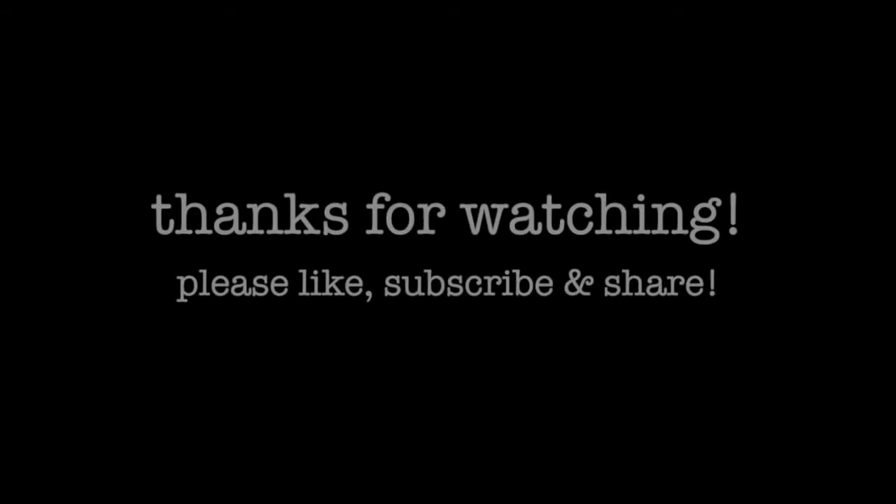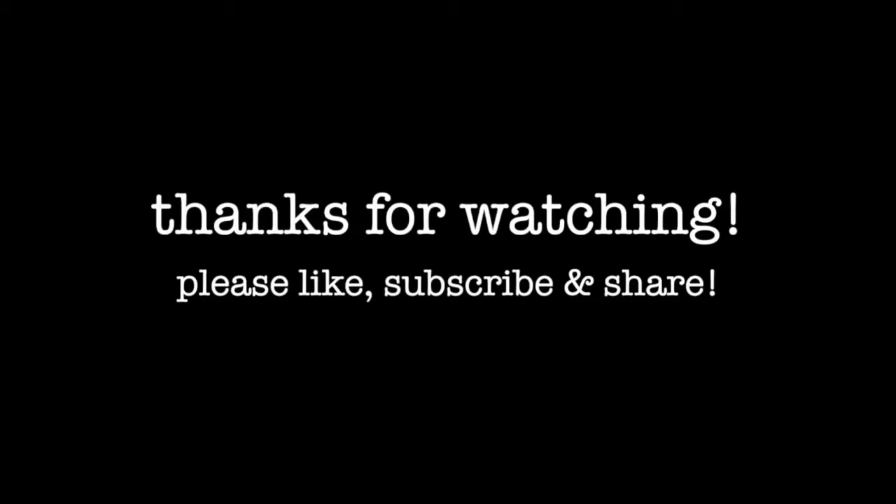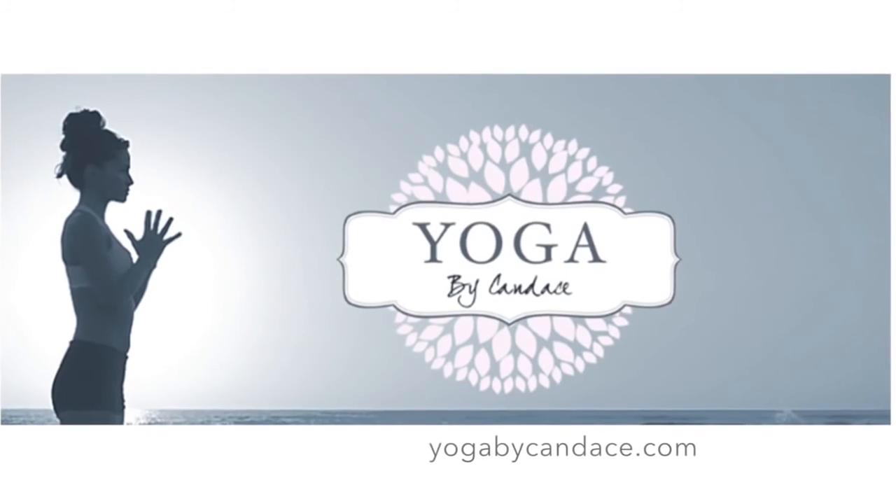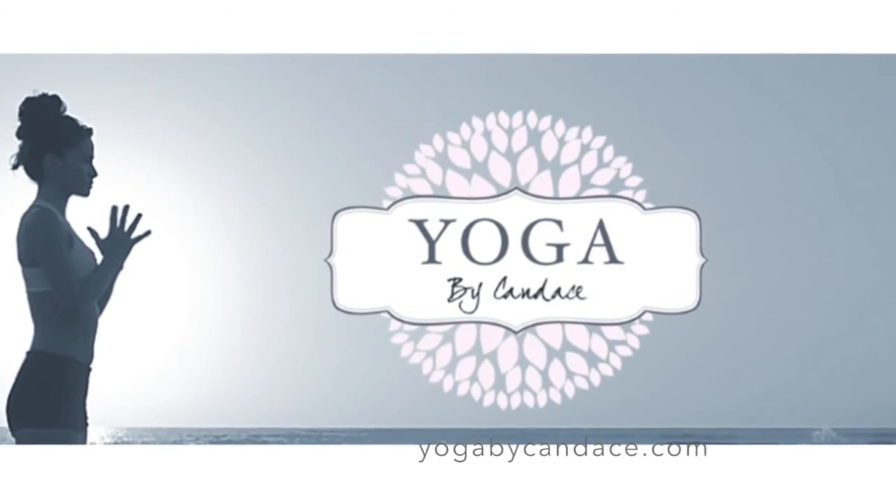I hope that was helpful. If you have any questions or comments, leave them below and I'll get back to you as soon as I can. Feel free to share a picture of your Plow Pose using the hashtag YBCVideo on Instagram and Twitter. Thank you.